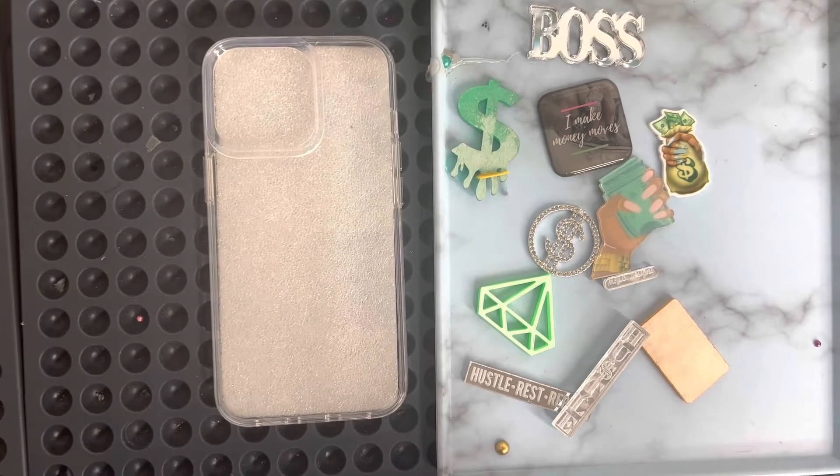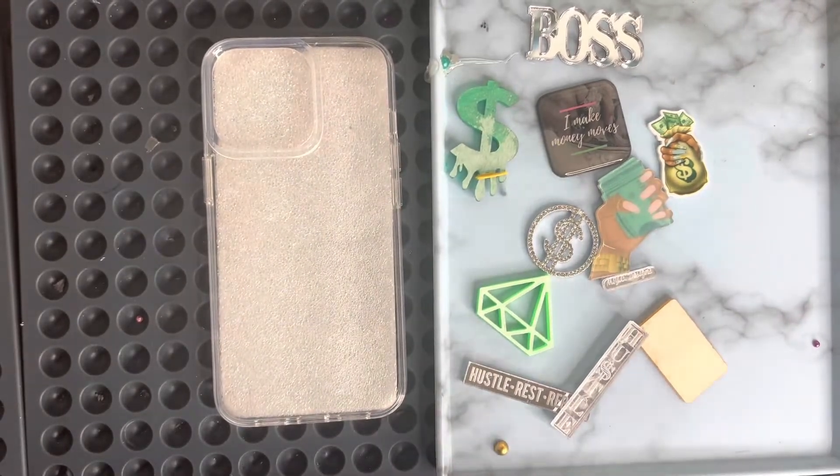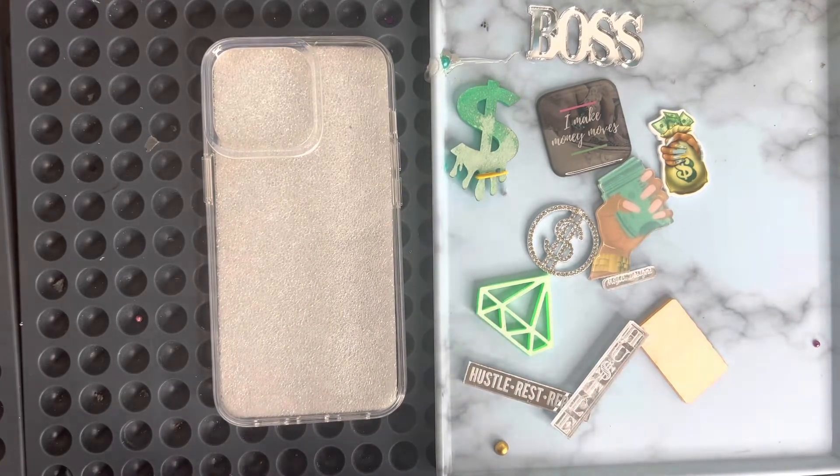Hello everyone, welcome back to my channel! Today, as you can see by the pieces, you already know what today's theme is — we're getting money over here. The customer wanted a money move theme with money, credit cards, and the word 'money move.'